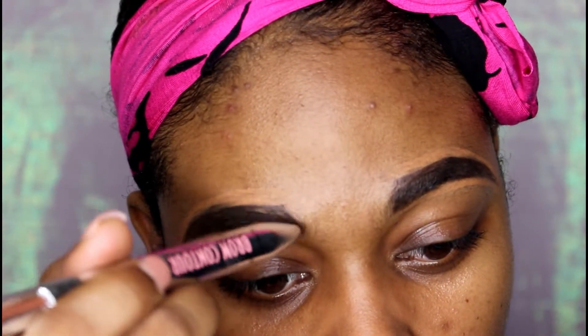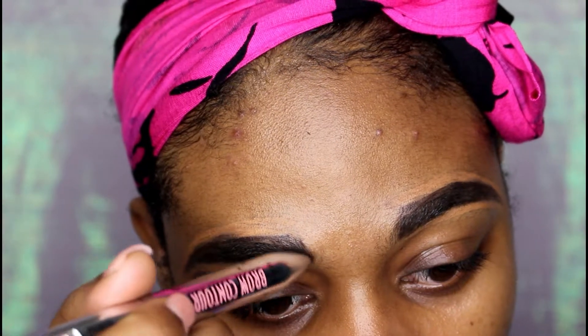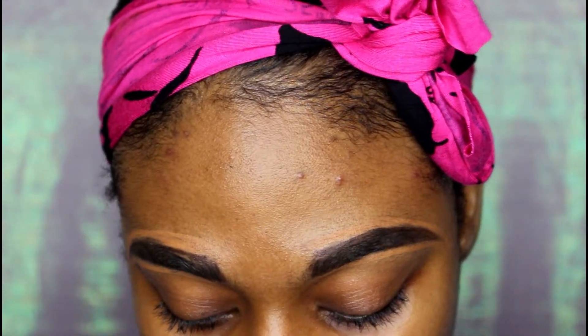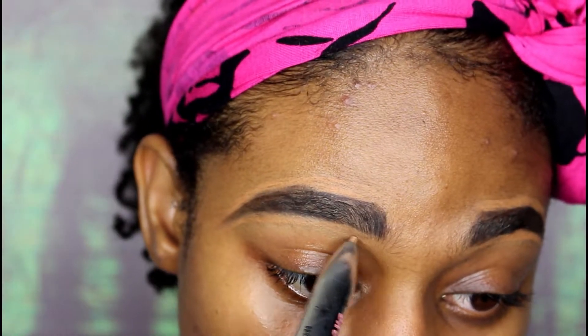I'm going to go back in the lighter shade to fix this area right here. Now I'm going to go in that highlighter color — I'm just going to go under that brow.